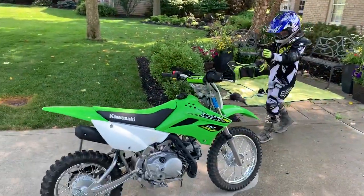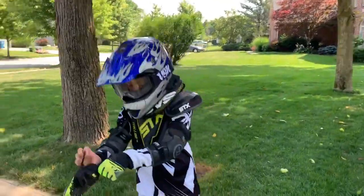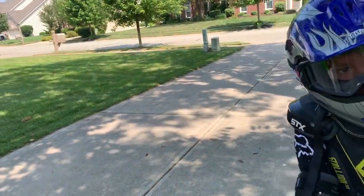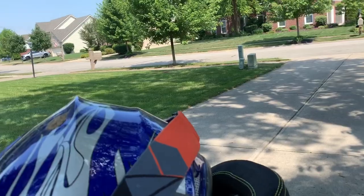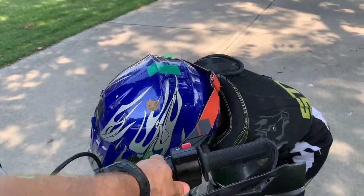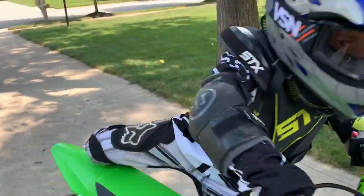I'll take it for a one minute ride and then you'll see how you ride it. It's new gear for me, which I ride a lot.